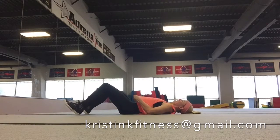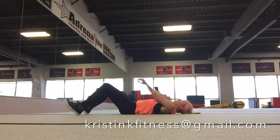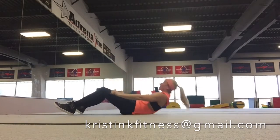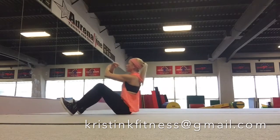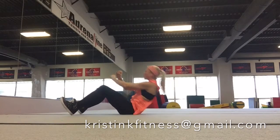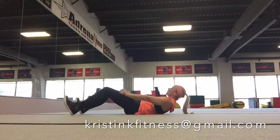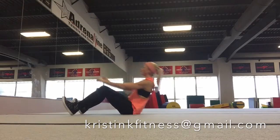Go ahead and lay down on the floor. Get ready. I want you to put your lower back against the floor. Don't arch your back. Here we go. Pump on up and down. Keep that chin up, and your feet need to be flexed. Think about belly button to spine, and keep going.